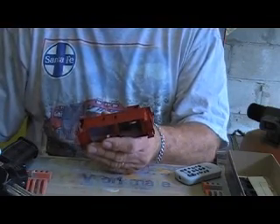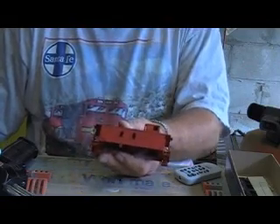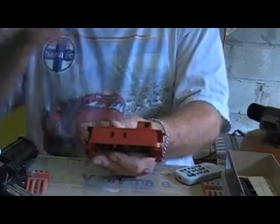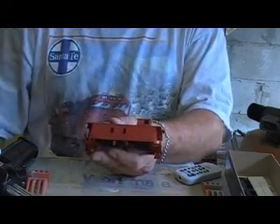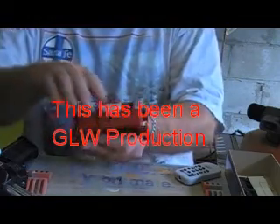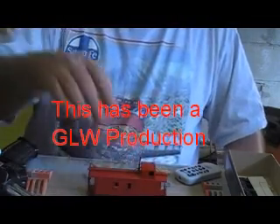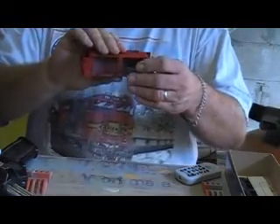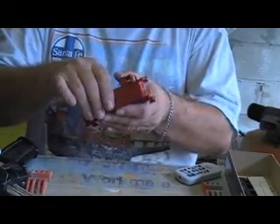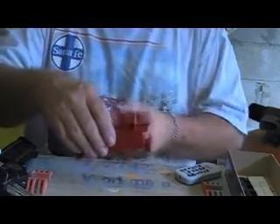This caboose will probably get lettered either for the Withlacoochee River or — since I've still got decals — it might even get lettered for the West Hernando Central. Other than that, the caboose is pretty much ready to go back together. I may go ahead and put glazing in the windows, and that way it'll add to the character of the caboose.